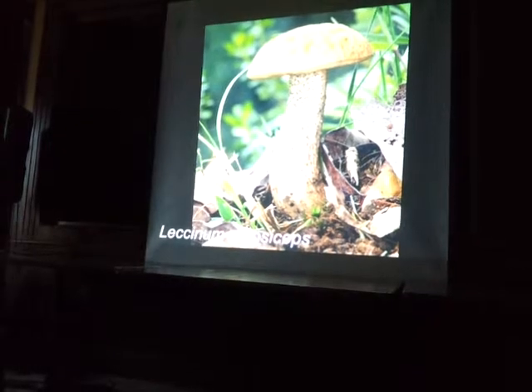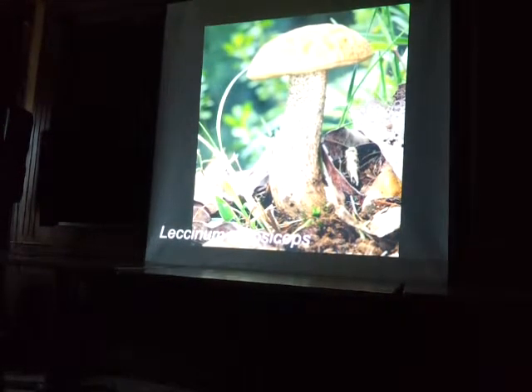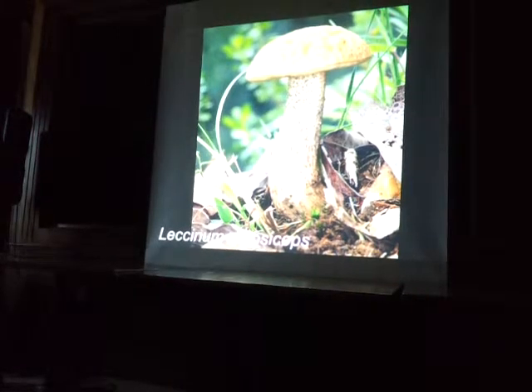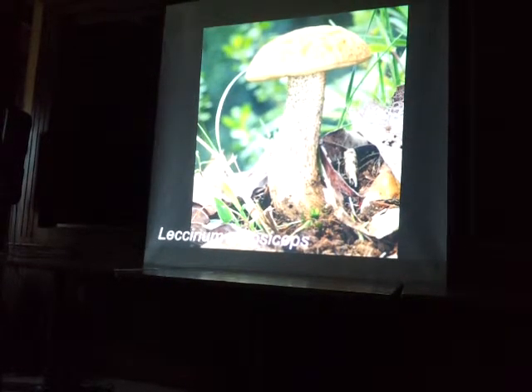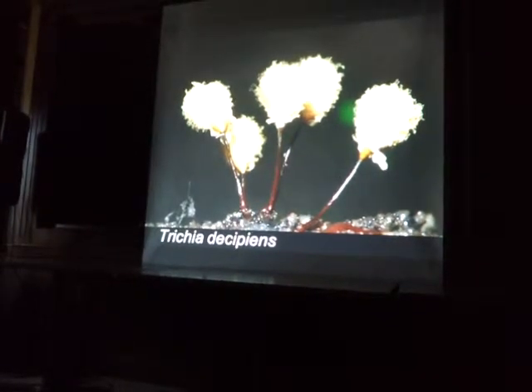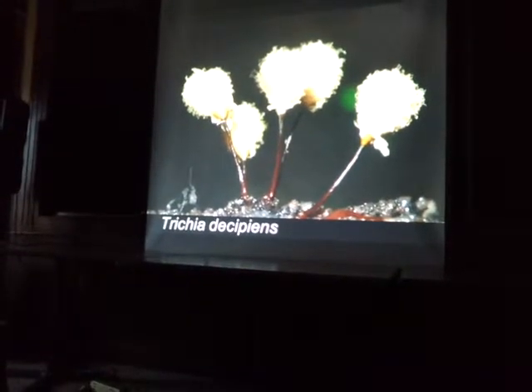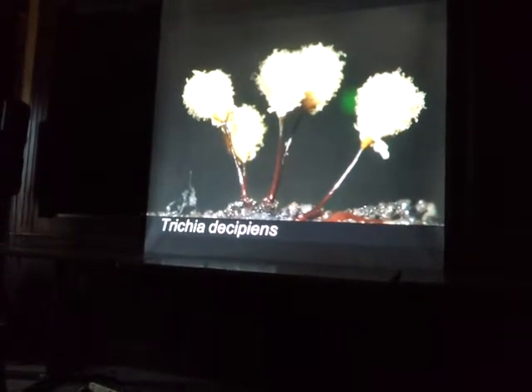And then there's Leccinum rugosipes — super delicious. Named because the cap is rugose, all pitted and bumpy. And this is not even a fungus — it's a slime mold, so it's kind of related to amoebas and stuff like that. Trichia decipiens — always looks really cool in the macro lens. These were about a millimeter tall.